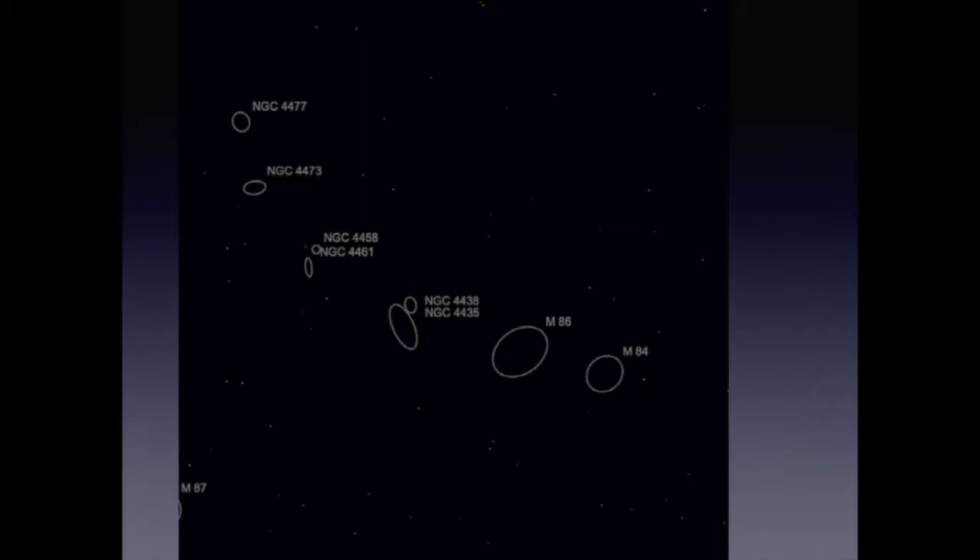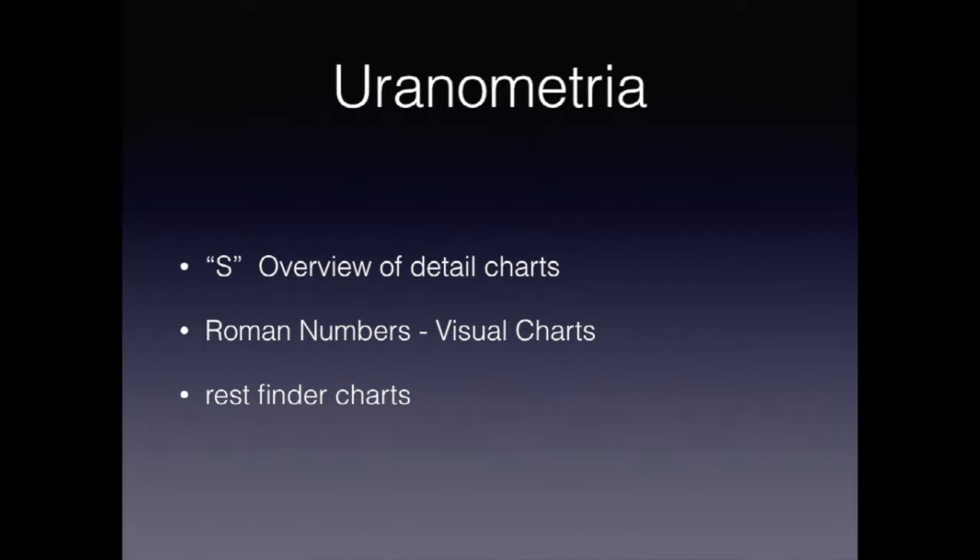If you are using Uranometria, be aware there are three different types of charts. The S charts at the front of the book are overview charts that correspond to a visual view of the sky. The Roman numeral pages are a more detailed representation and can be used as a basis for starting your star hop. The rest of the book are basically finder charts. Uranometria only goes to magnitude 9.7, so they really aren't very useful for things like finding Pluto.